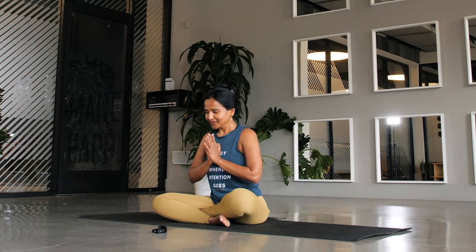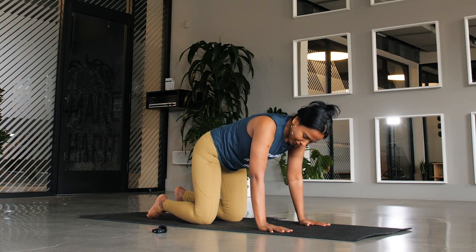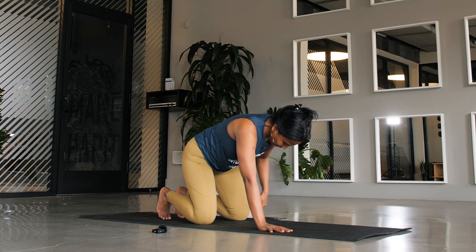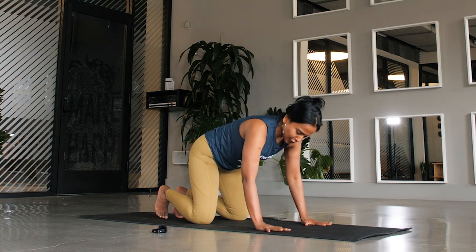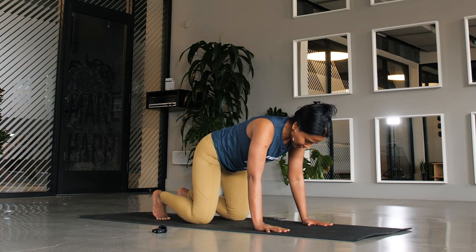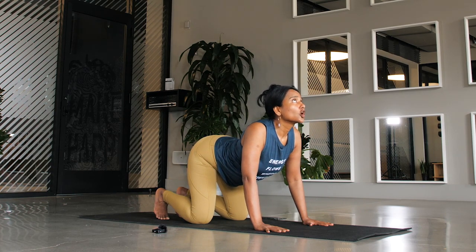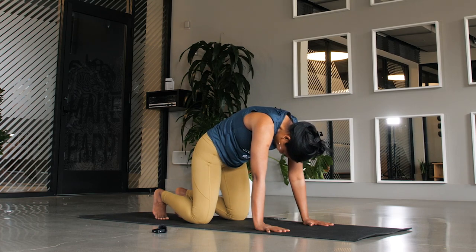With your next inhale, come into a table pose where you are drawing your hands to the mat. Your wrists are underneath your shoulders in a single line and your knees are hip width apart — about two fists between your knees. Make sure you're spreading your fingers wide and you can tuck your toes for an additional stretch. Whenever you're ready, draw your heart and draw your gaze towards the sky. This is your traditional cow pose — Bitilasana. Exhale, push the earth away, chin towards the chest. That's your cat pose — Marjaryasana.